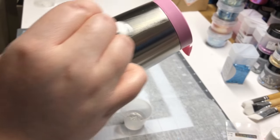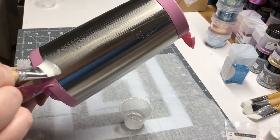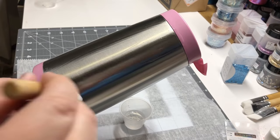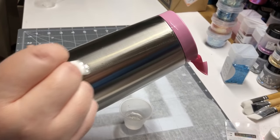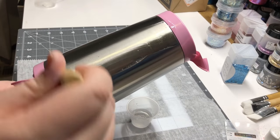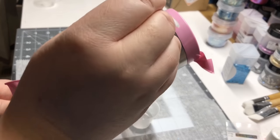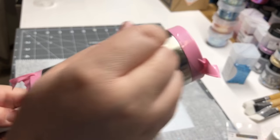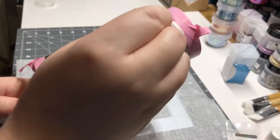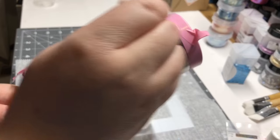I do apologize for my hand being in the way a little bit here, but basically you're just going to apply a very thin coat — just enough to cover your stainless steel tumbler. You don't want it to run or drip. Sometimes the epoxy will separate because it's self-leveling, so you'll see little fish eyes develop. Just keep going back over it to make sure everything is covered before you apply your glitter, so you don't miss any spots. I usually do a double check at least twice.